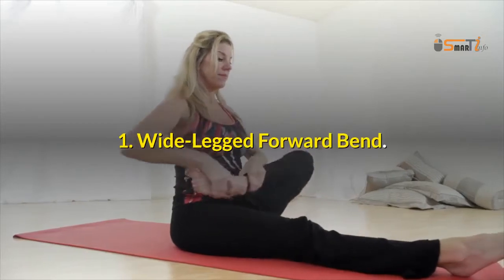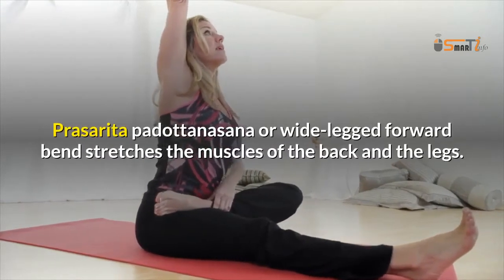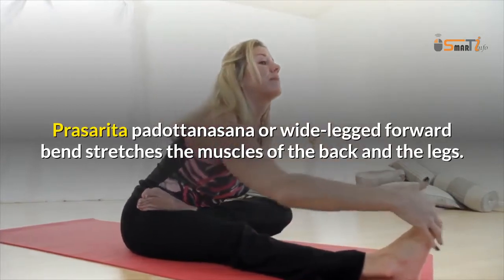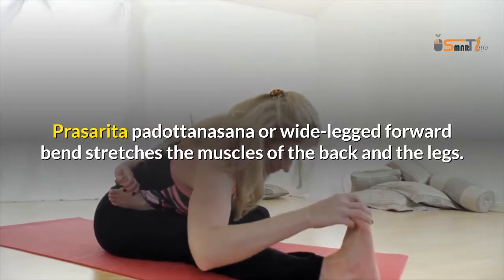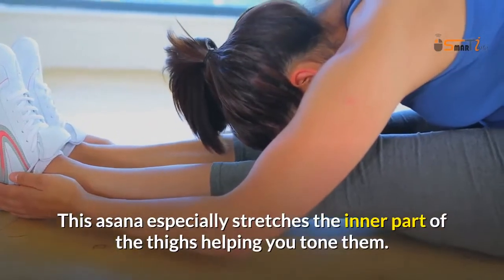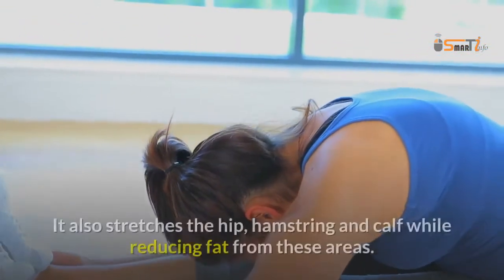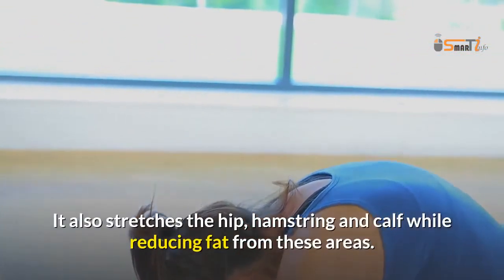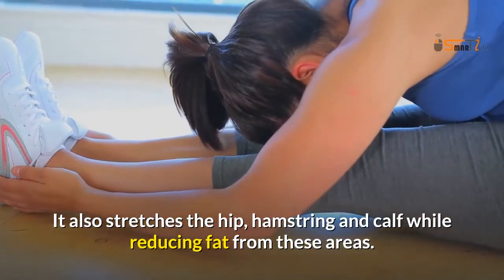1. Wide-legged Forward Bend. Prasarita Padottanasana, or Wide-legged Forward Bend, stretches the muscles of the back and the legs. This asana especially stretches the inner part of the thighs, helping you tone them. It also stretches the hip, hamstring and calf while reducing fat from these areas.